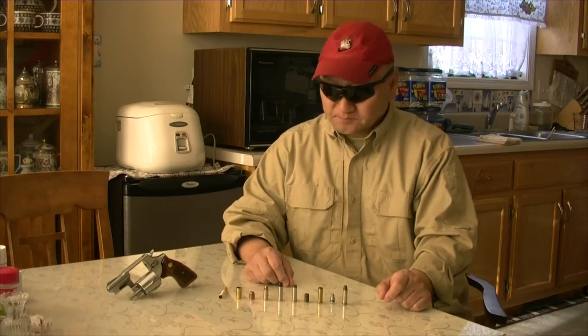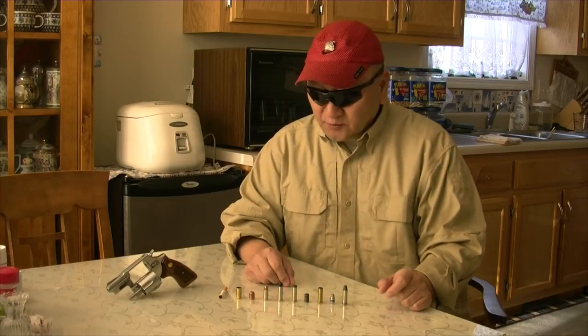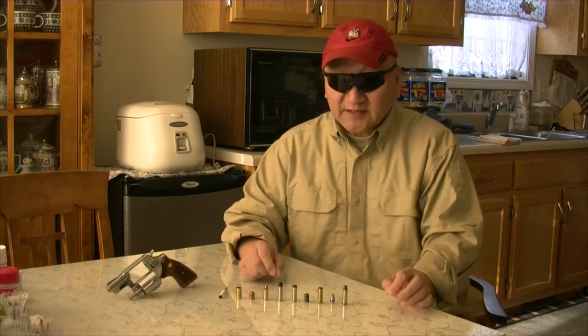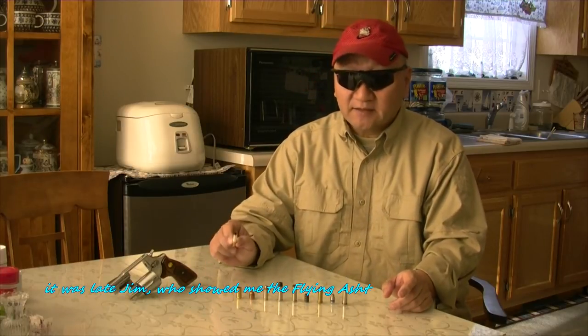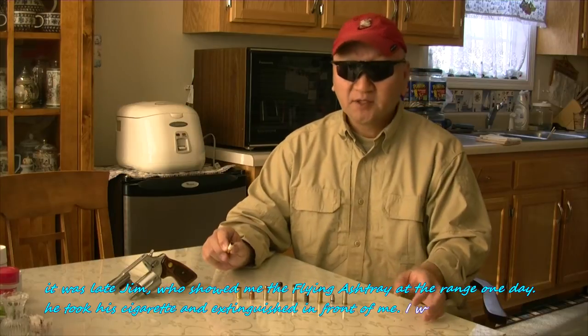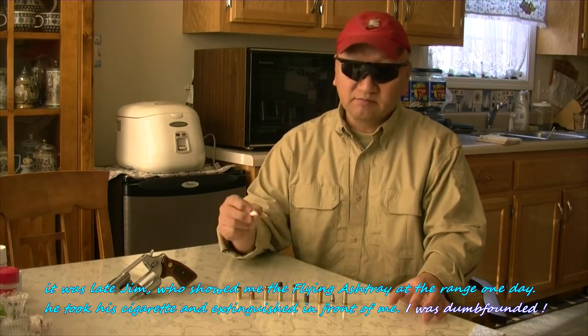It's a .45 caliber. The reason it had a name like that was it could take a cigarette and extinguish it into the hollow point.